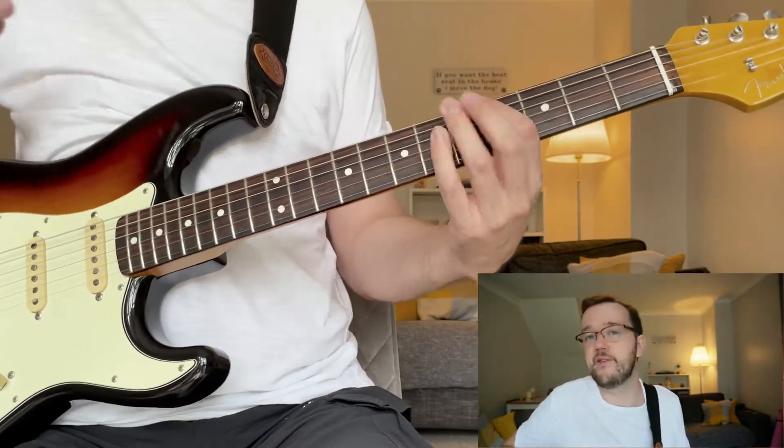It doesn't have to be in time or anything like that. That would be test one — see if you can do that with a bunch of different songs, basically getting the right chords for the harmony of the tune that you're playing.